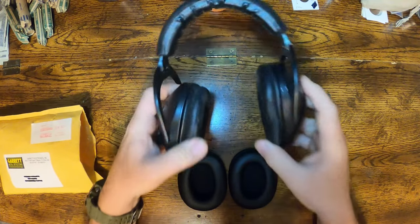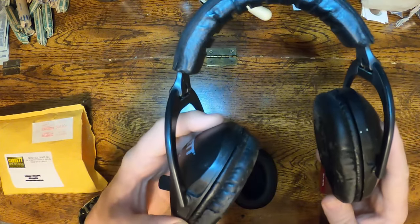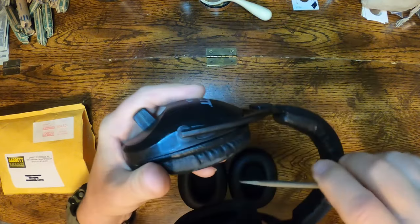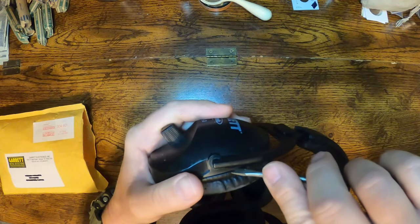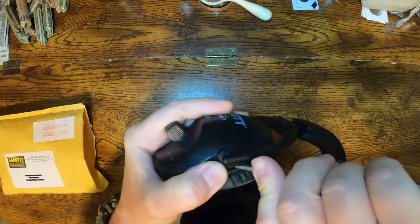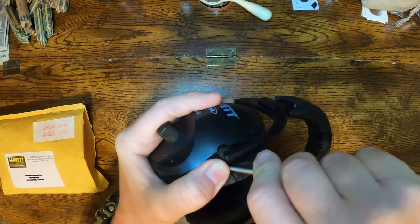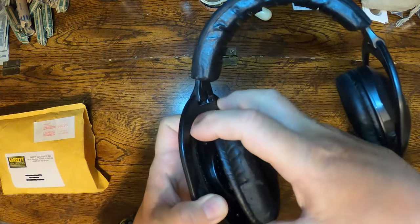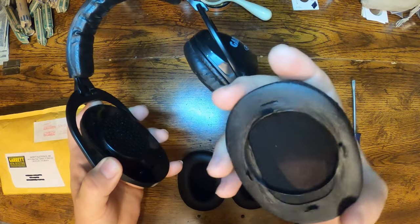To replace these it's a pretty quick and simple fix. All you need is a flat blade screwdriver. You're just gonna stick it inside the gap right here and twist it until you hear those clips release — you'll hear them click. Then get your fingers in there and you can pop it right off.